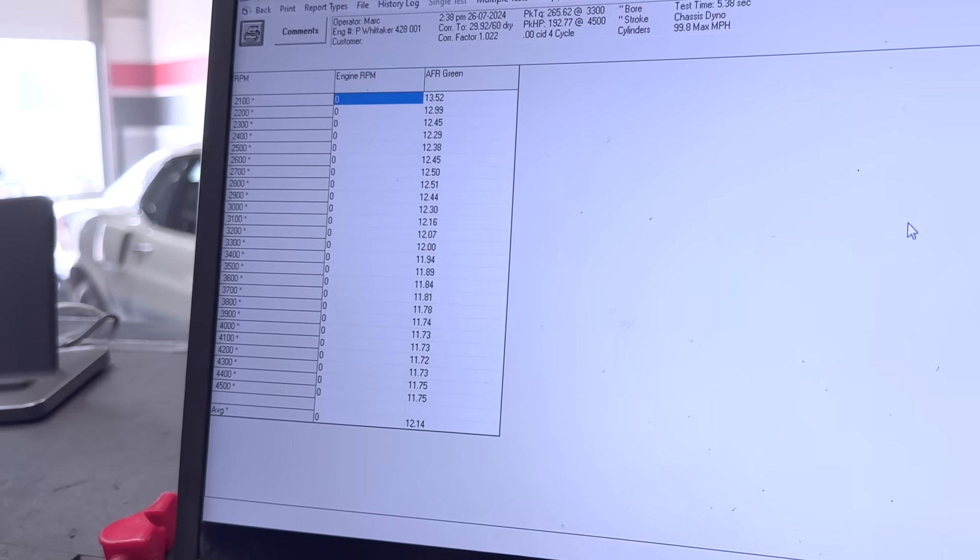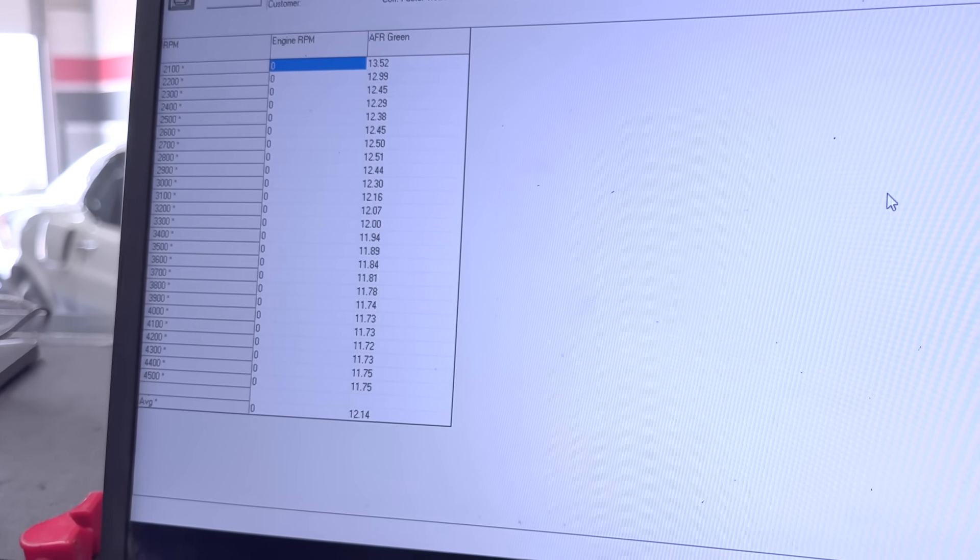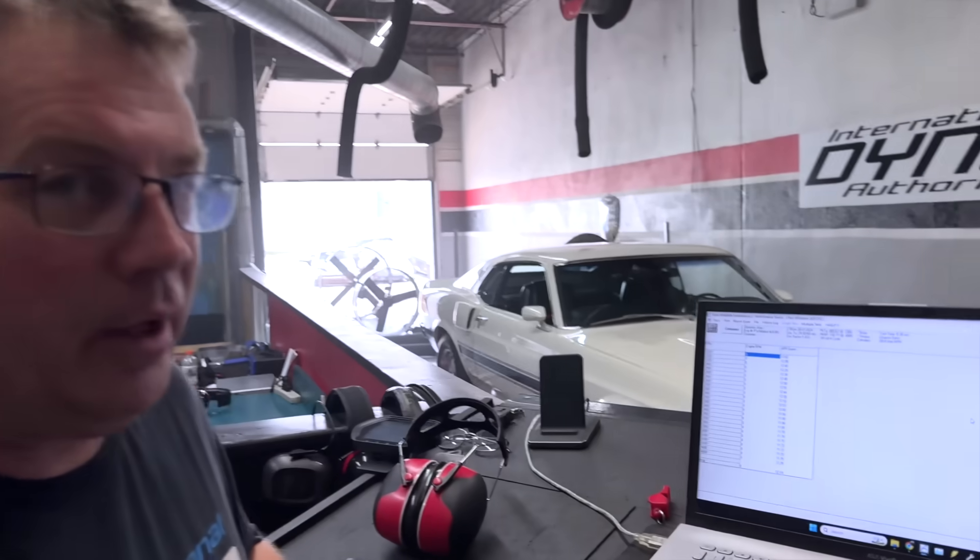It may be partially that the choke is stuck on, or all the jets are too big, or the timing's off. We'll have to find out, but at this point the engine sounds good — it's as smooth as could be. There's not a tick, not a noise, nothing. It has 32,000 miles. It shouldn't be making any noise, and it doesn't. So we're going to go through and adjust that now and make it correct.